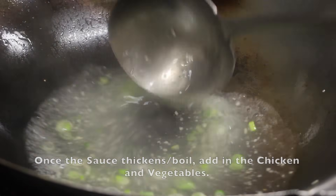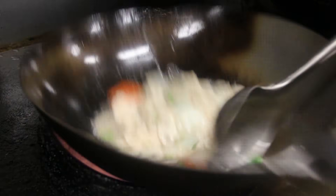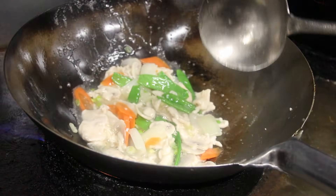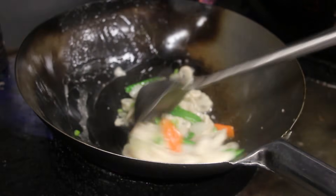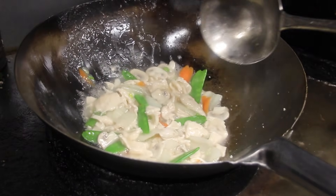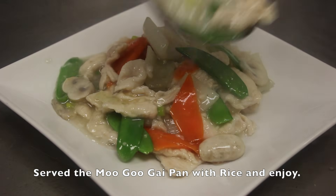Once the sauce thickens or boils, add in the chicken and the vegetables. Combine the sauce, chicken, and vegetables together and stir. By the way, you can also make chicken broccoli just like this, except in brown sauce. Lastly, add in 1 teaspoon of sesame oil and mix. This concludes the second method of cooking Mugu Gai Pan — same ingredients, just different results. Serve the Mugu Gai Pan with rice and enjoy.